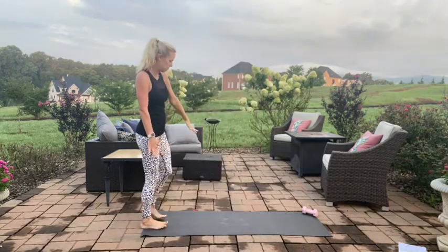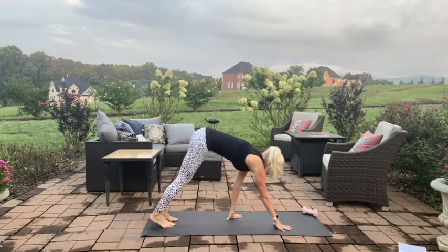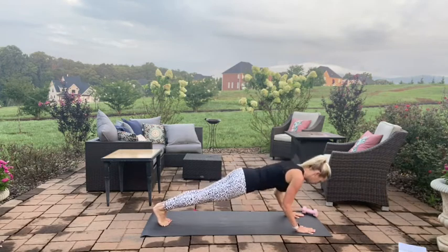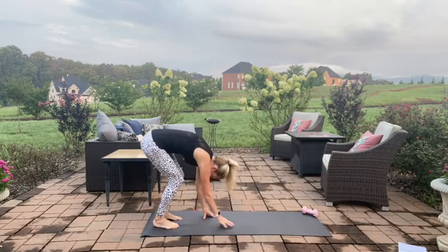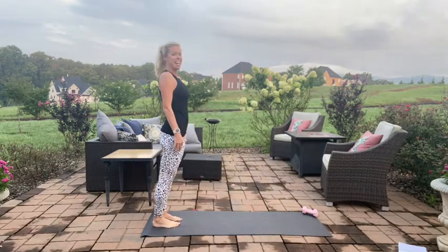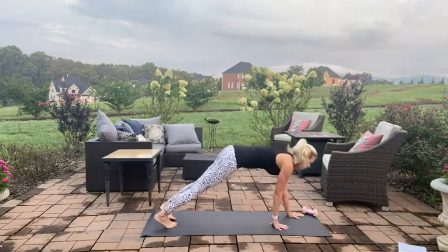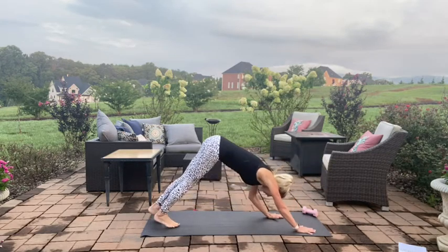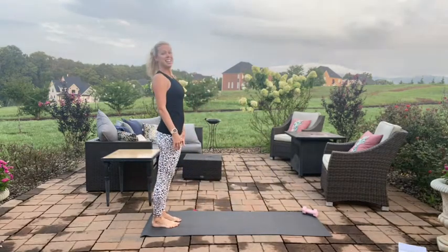Coming to your mat, let's do some plank walkouts. We're at the end of your mat, rolling the head down, walking it out to a high plank. Three little tricep pulses here: three, two, one, press it back, walk it in, roll it up. Again, walk it out, three little tricep presses: three, two, one, press it back, walk it back up, roll it up.